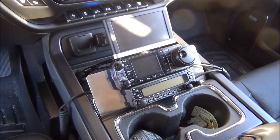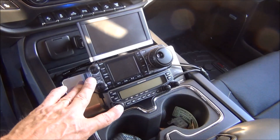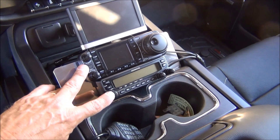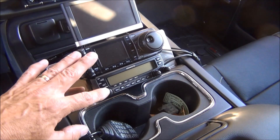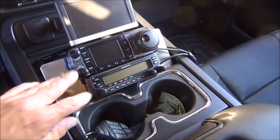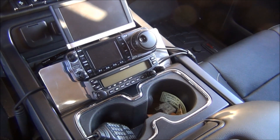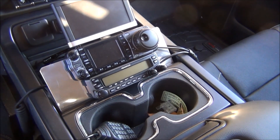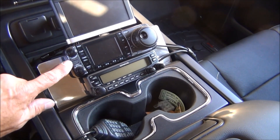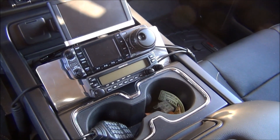My current project is to wire a better power source for these radios — these are just the heads, the actual radio body is underneath the seat. Right now I've got them powered through a cigarette lighter plug, which is good enough to monitor, but transmitting draws quite a bit of current and the voltage drop through a cigarette lighter is not going to be acceptable. I may even start popping fuses. This is a 100-watt radio and this is a 50-watt radio; this one can draw up to 20 amps and this one probably 10 amps.